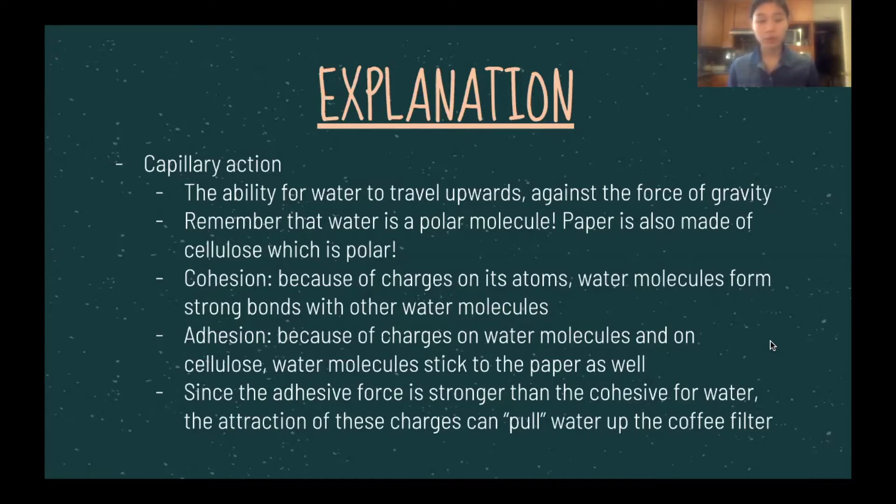Since water molecules are polar, they tend to form very strong bonds with other water molecules. The second word is adhesion. Because of the charges on water molecules and cellulose, water molecules tend to stick to paper as well. In more general terms, cohesion is the ability of similar molecules to stick to each other, and adhesion is the ability of different kinds of molecules to stick to each other. For paper and water, the adhesive force is stronger than the cohesive force, so these charges can pull water up the coffee filter.